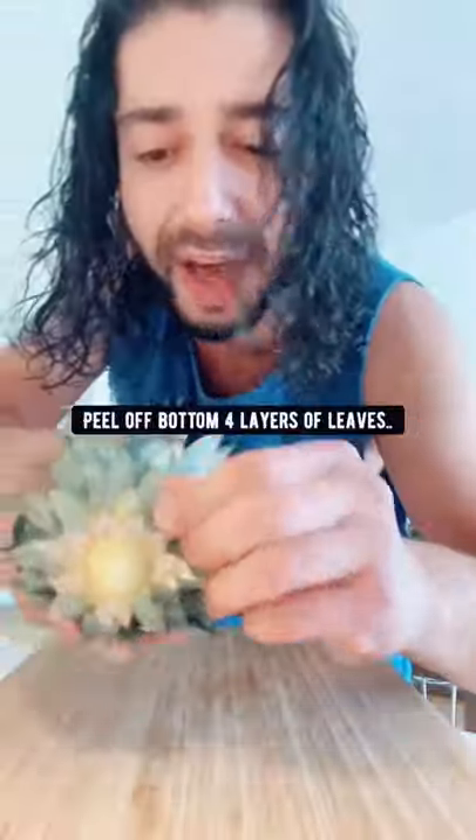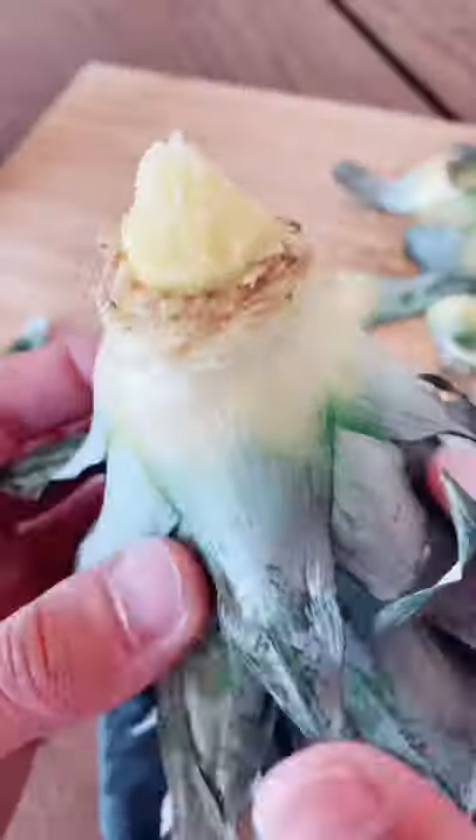You can grow a pineapple in a pot with a pineapple from the store. The first thing you want to do is twist off the top. Then carefully peel off the bottom four layers of leaves — you want to expose the skin so the roots can grow. Leave it out to dry for two days so the top can heal.